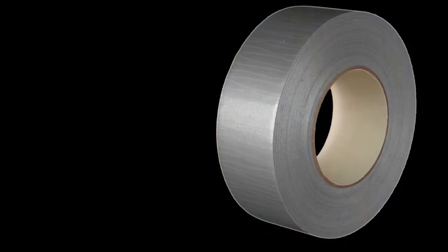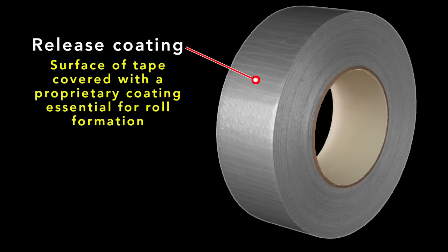So now we turn to the plastic backing. In and of itself, it isn't very interesting — it's just a piece of plastic. Yet on its surface is the most proprietary aspect: it's covered with a release coating that sets the balance between too tacky and not tacky enough.